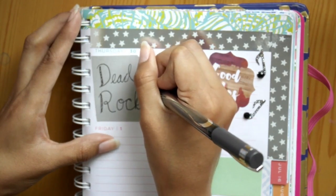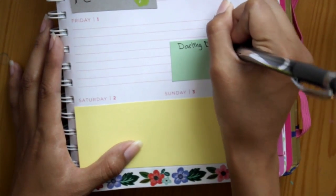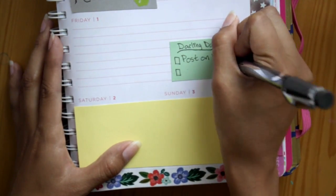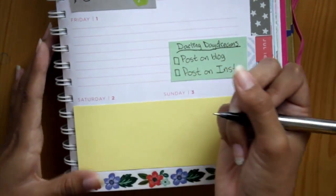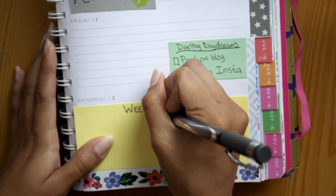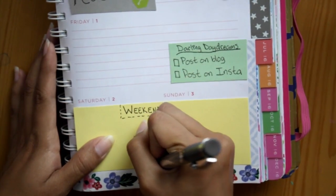I drew a little heart right next to that. For Friday, I'm doing my Darling Daydreams goals again, which I ended up not doing, but this is actually the schedule I'm trying to get on for my blog — posting on Mondays, Wednesdays, and Fridays. I haven't had time to work on that, but now that I'm getting back into the swing of things from being back from the trip, that is what I'm aiming for.